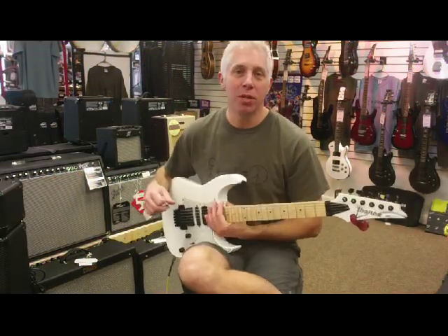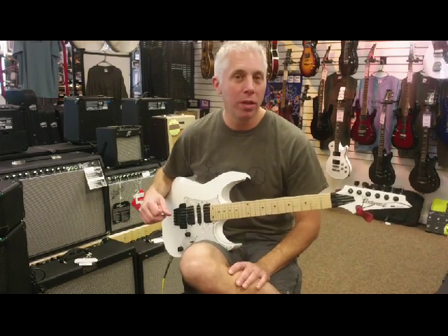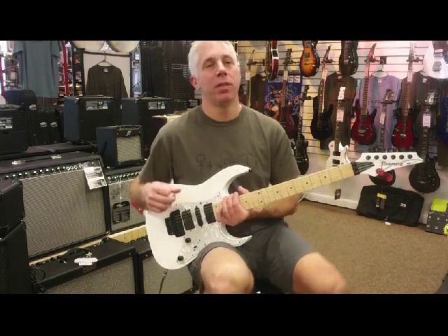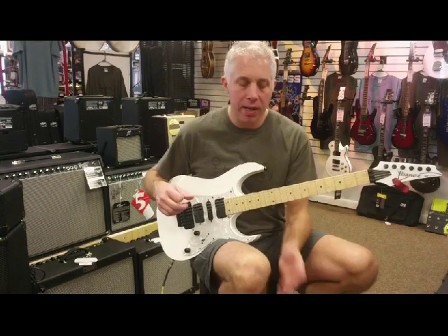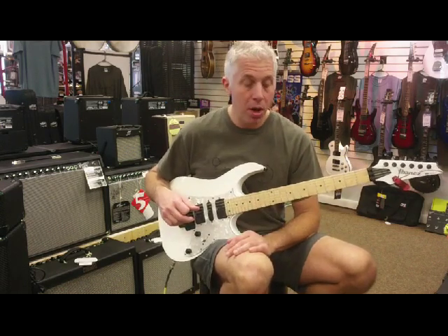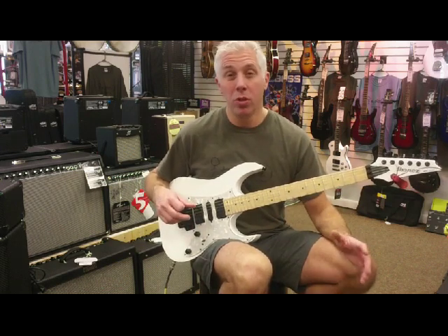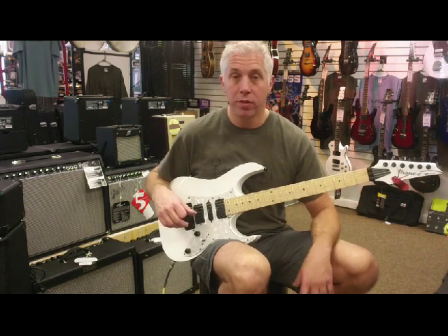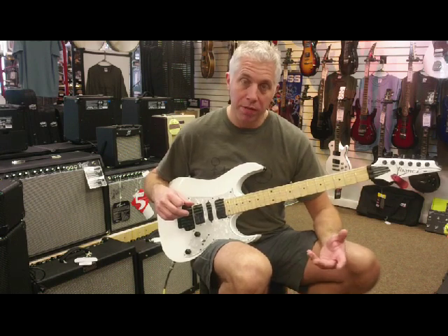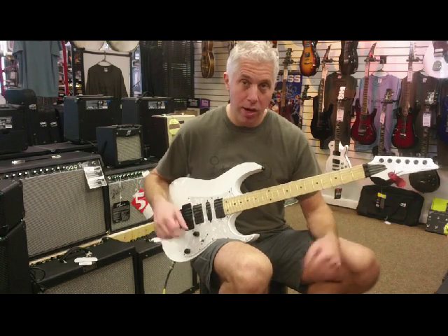Hello everyone, this is Mac at K2 Music with another edition of You Can Play It Too. Today we are looking at the Roland Cube 80XL Amplifier — probably the number one selling amp that we sell around here. Playing in a band, you want something that's reliable, with enough volume to be heard on stage in a live situation. The Roland Cube 80XL is a great amp. I personally own one and we've sold close to a dozen since we've been open. I'll show you some features and run through some of the sounds, but the best thing is you can come into the store and play it too.